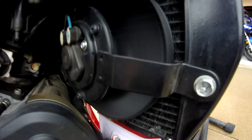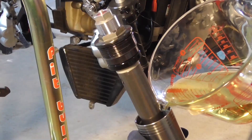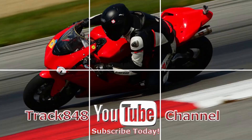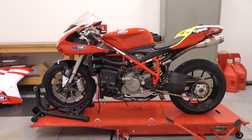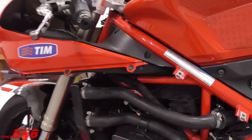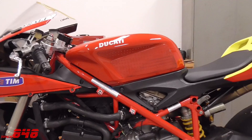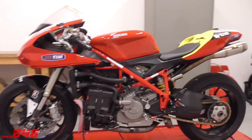If your liquid-cooled motorcycle fan is not working, stick around. I'm going to show you how I fix this one. This video applies to all liquid-cooled motorcycles that use cooling fans to keep the motorcycle nice and cool. Even though the bike featured in this video is a 2009 Ducati 848, it also applies to a Suzuki SV650 I have over here.